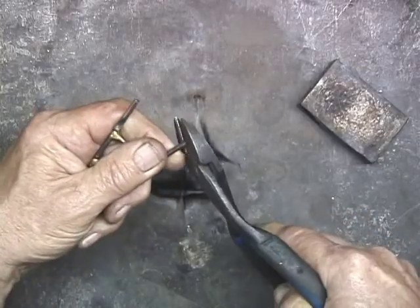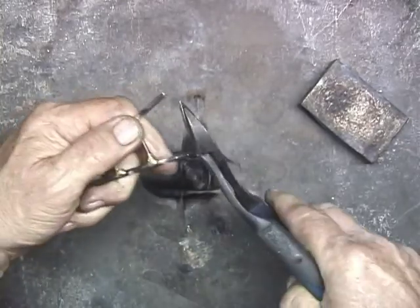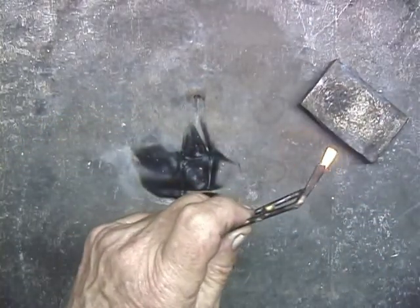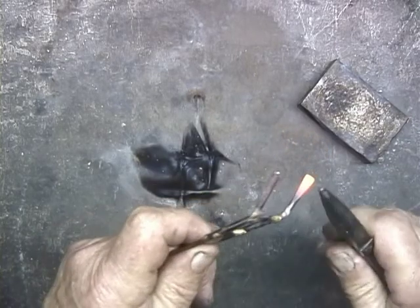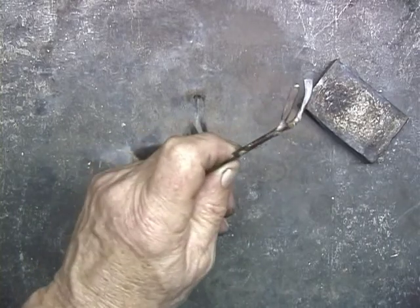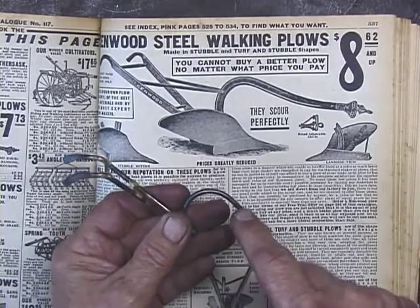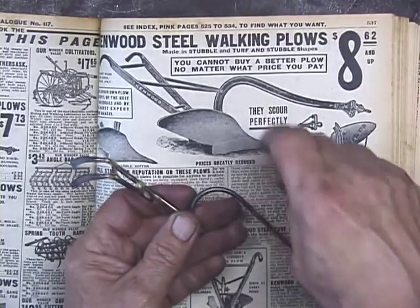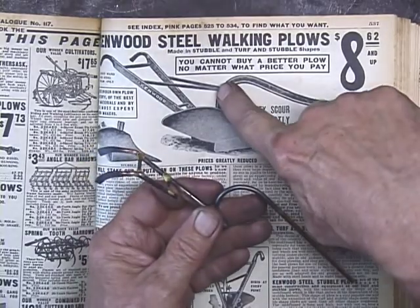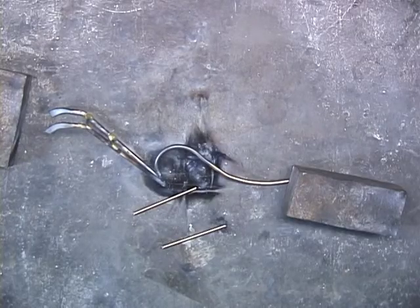Using RG45 for the frame of the plow, here I'm forming the handles — heating the handle and using the needle-nose pliers to gently form the handle into a rounded shape. Again using the series catalog so that I can get this shape exactly like the shape in the catalog, following that curve.